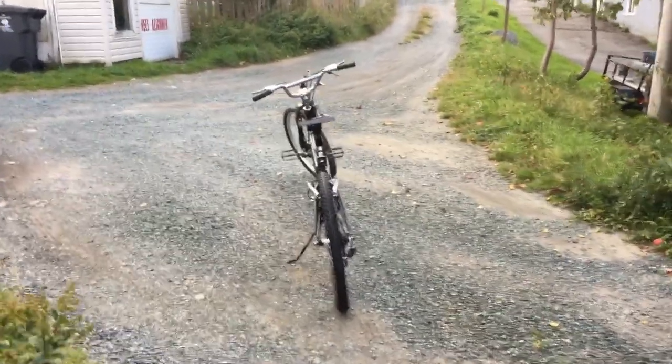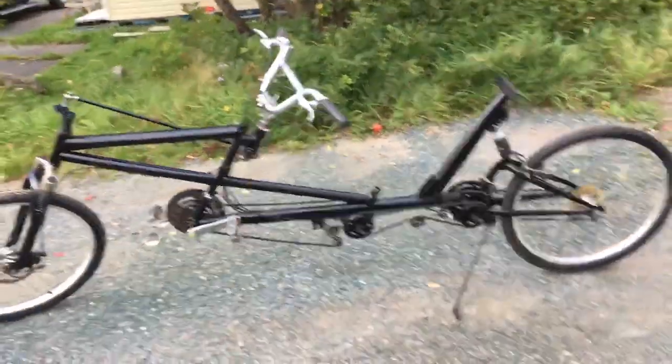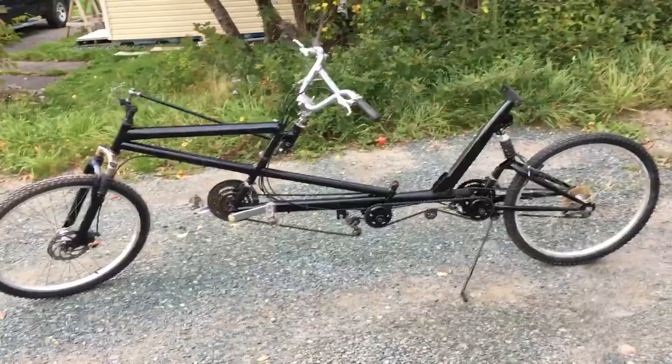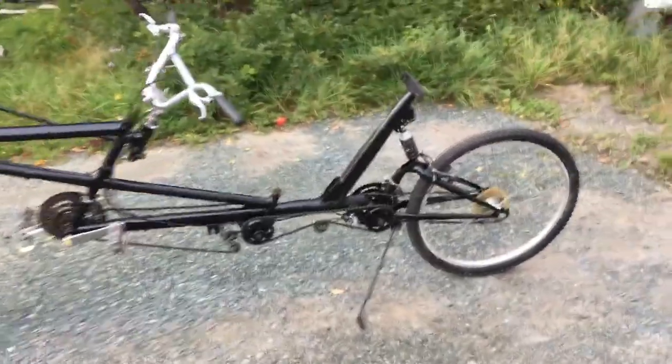Good day folks, beautiful day in downtown Foxtrep today. Update on the recumbent project: it's going pretty good so far, a lot of work to get to this point but we're nearing the end of the little project, soon be ready to take it for a ride. This video is about the chains and how I hook up three chains on the bicycle.